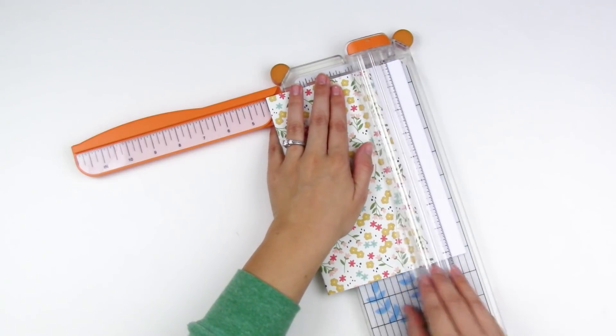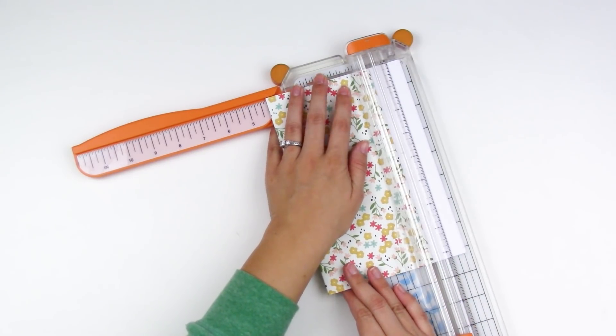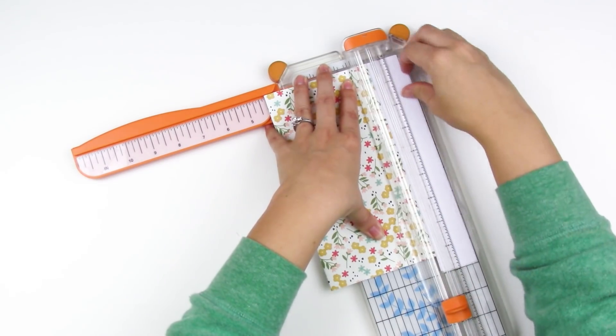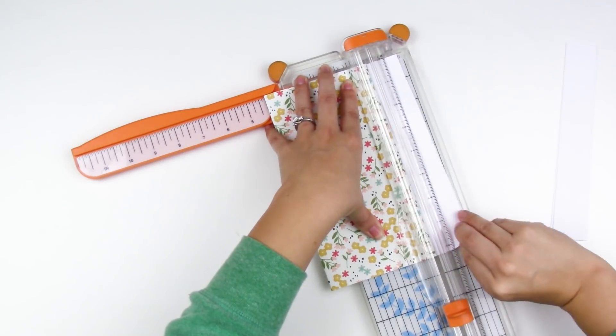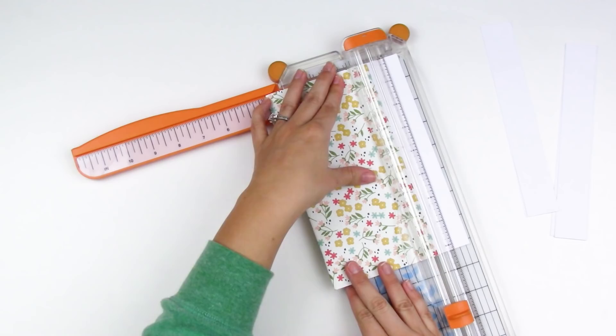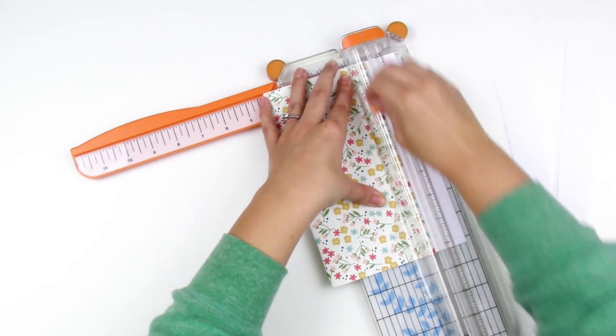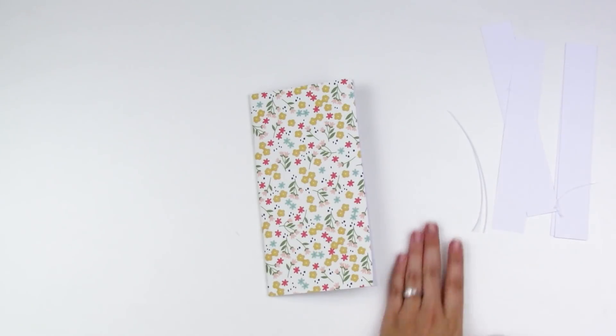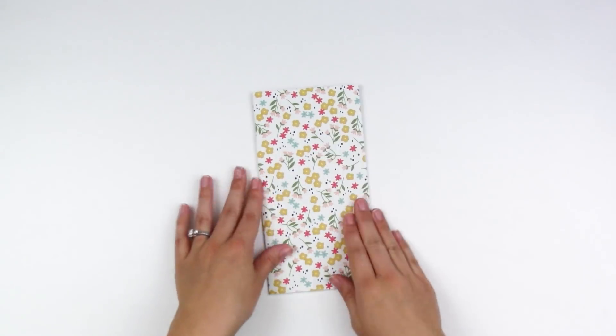You do have to invest in a long arm stapler, but if you're going to make a lot of these it's worth it. Now I can trim off the excess inside pages that are sticking out using my trimmer with several passes. You could also use a metal ruler and a craft knife, especially for really thick inserts. That's it for the staple method.